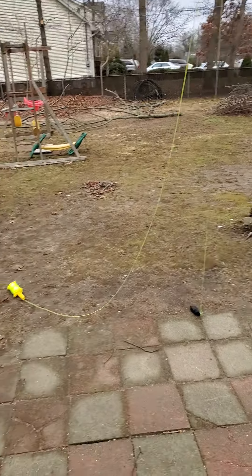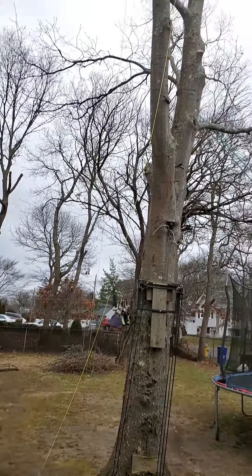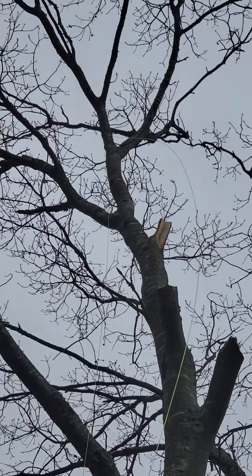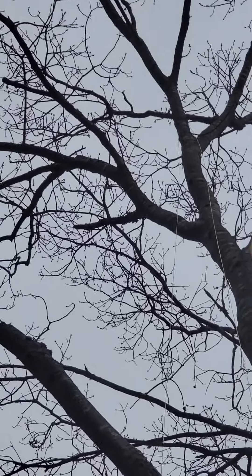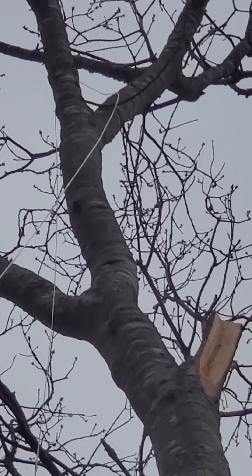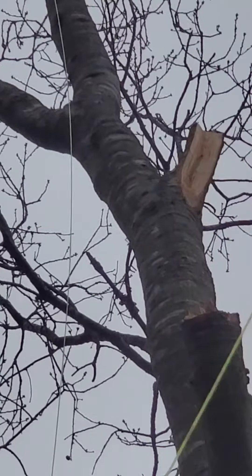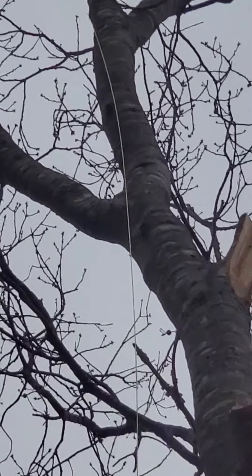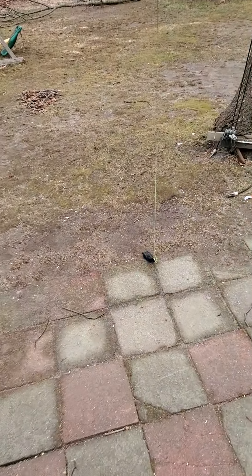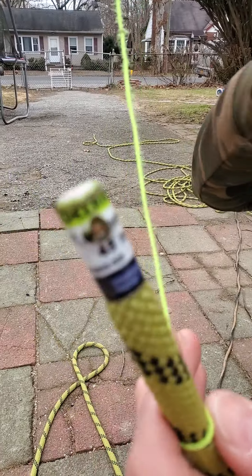I'm not exactly sure what the detailed plan is, but I'm going to try to practice a moving rope system today. I've got my throw line thrown up over that crotch right there — not that one, but that one right there. So I'm going to get my rope up there. I've got the throw line up there; I have to put my rope and pull it over.